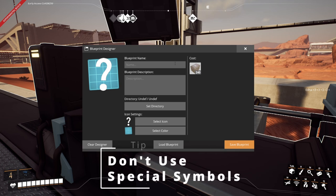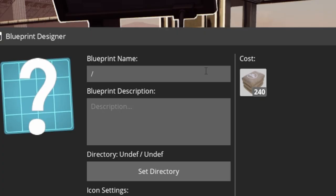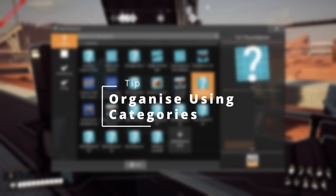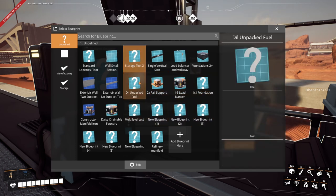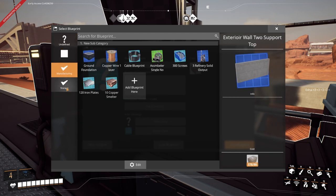About saving your blueprints: the most important thing to remember is not to use special characters like the slash. Don't try to use shorthand for 'with' or 'without' — that's the important thing when it comes to the title. I'd also recommend setting a directory. With us being able to produce blueprints so easily, it's going to be very easy to build a lot of them and then get overwhelmed trying to pick what is what.